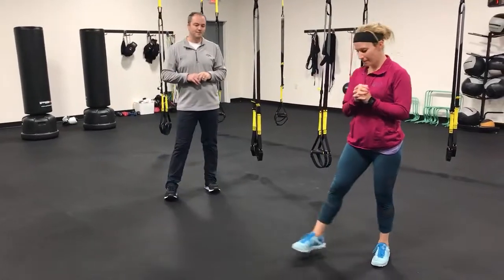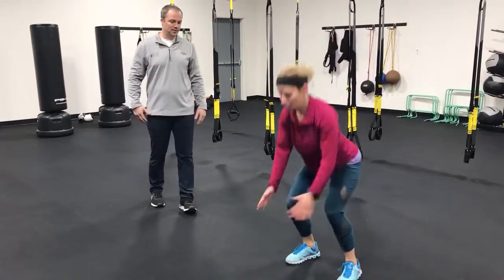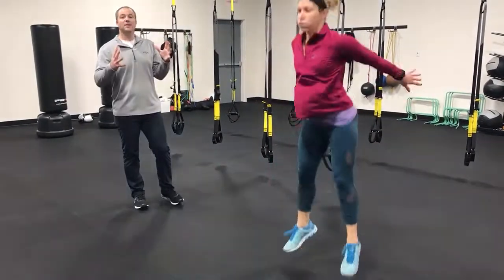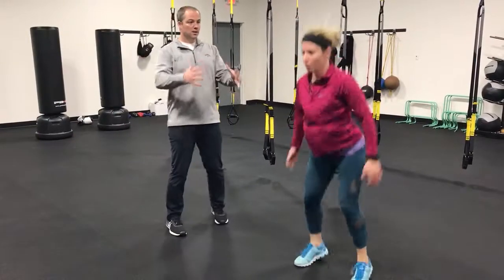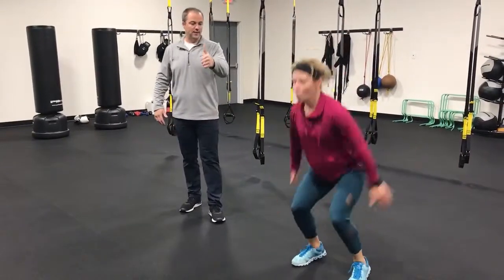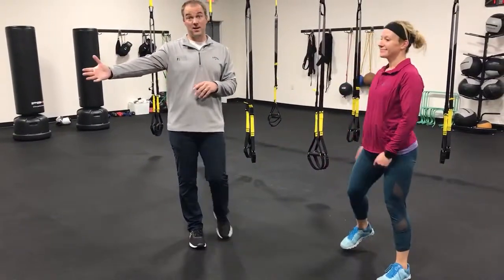Finally we have jump squats — jumping right in place. Inhale down, exhale up. She's maintaining her perfect squat, taking her time, there's no rush. Her breathing is inhale down, exhale up. And then we can rest. Really good job — really tough extended warm-up. If you do that, you're guaranteed to have a great workout. Have fun.